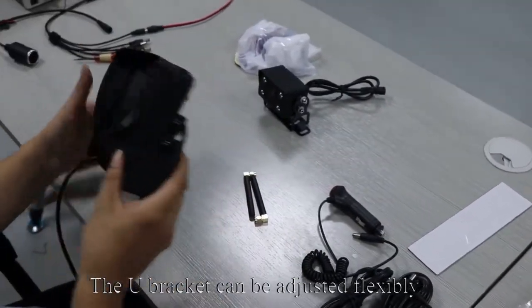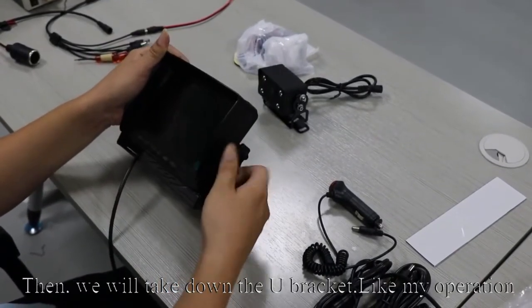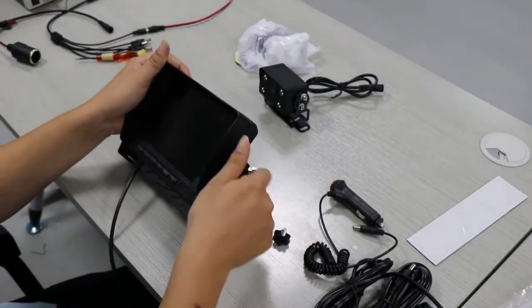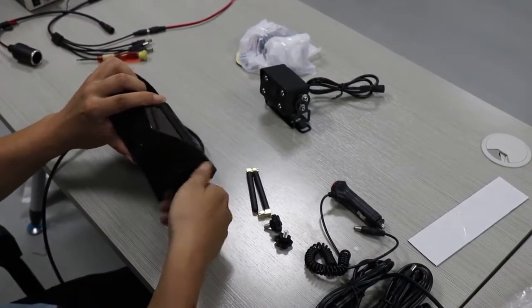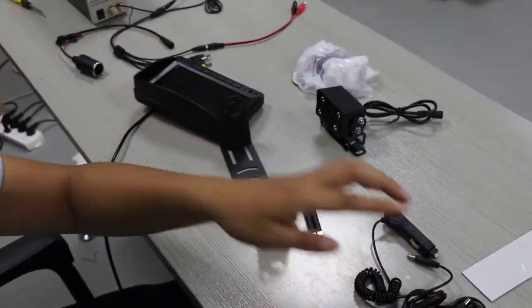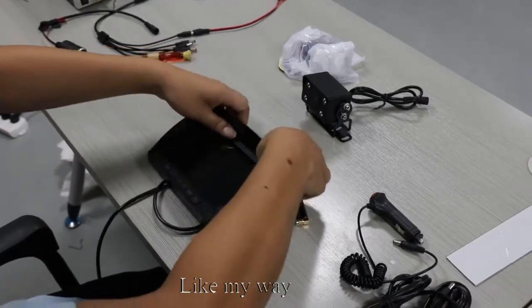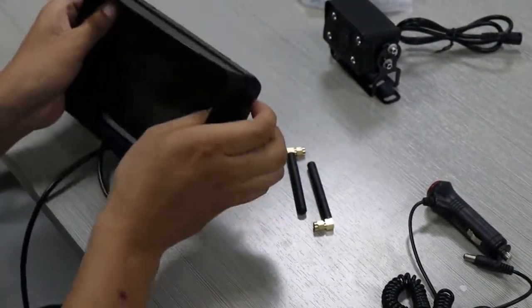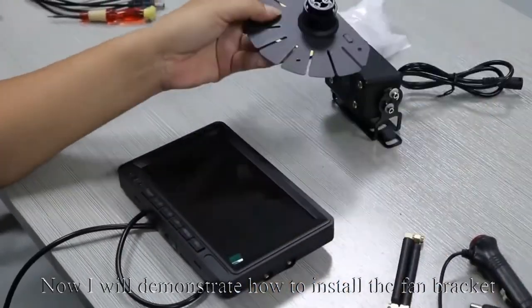The U-bracket can be adjusted flexibly. Then we will take down the U-bracket. Next, remove the sunshade. Now I will demonstrate how to install the fan bracket — tighten it.